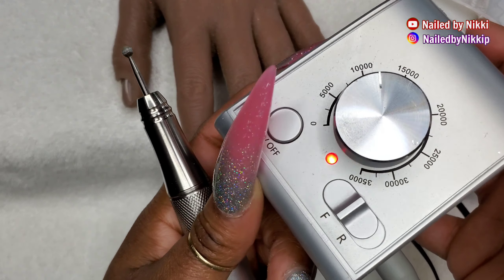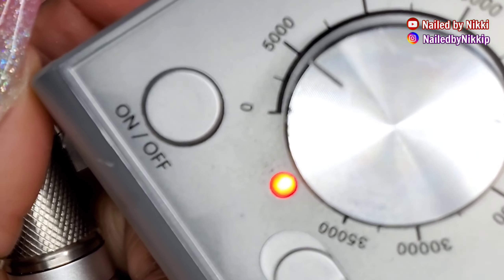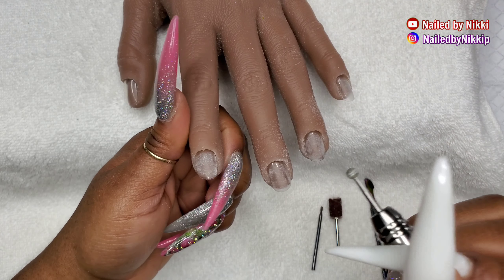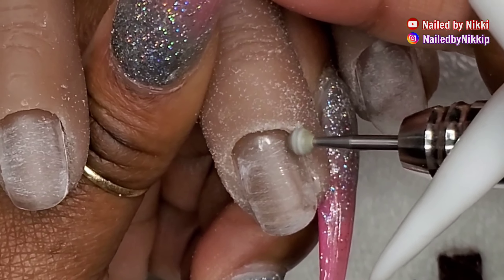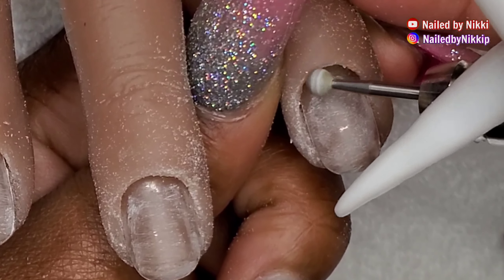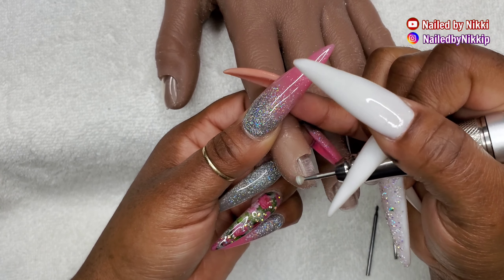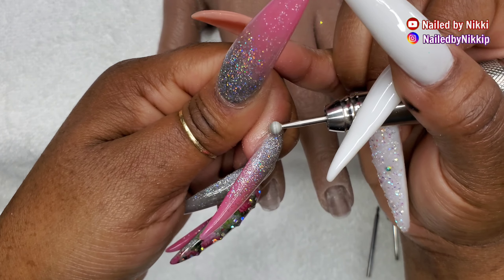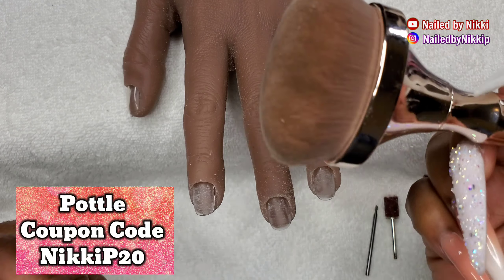Now that the shine has been removed, we are going to put in our ball bit. Switch from forward to reverse position and turn down the RPMs way down. Before we were going right to left, now we are going left to right. I really like to use the ball bit as my polisher. Notice that it is so mild — you can take care of all your hangnails and the calluses that form on the side of your nail. I have it right on my skin and it doesn't hurt at all.